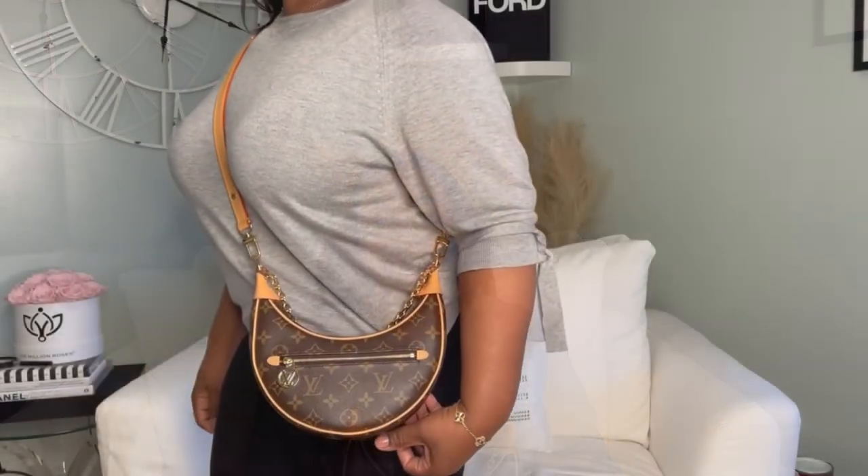This is the monogram Loop bag in the PM size. Thank you for watching — if you enjoyed this video make sure you hit that like button, subscribe, comment down below, and don't forget to click on the notification bell so you can be notified when I upload new videos.